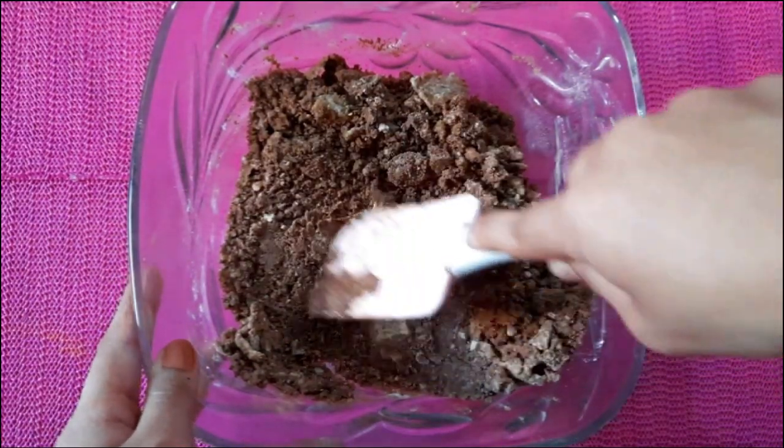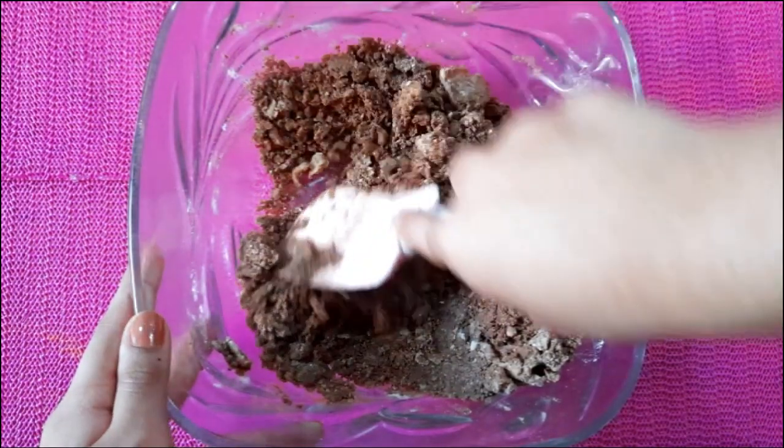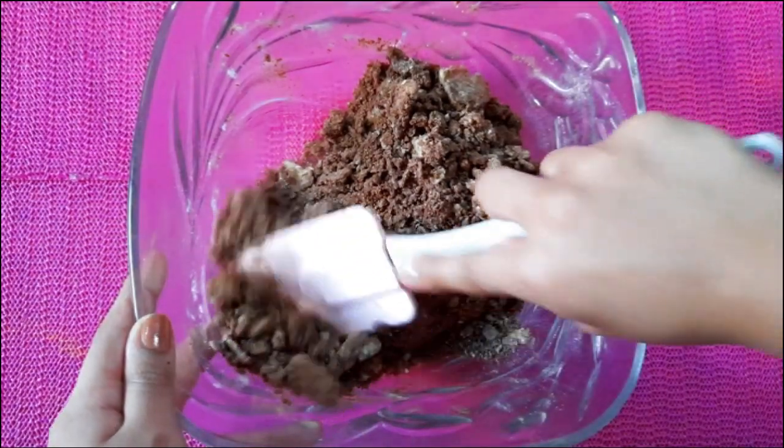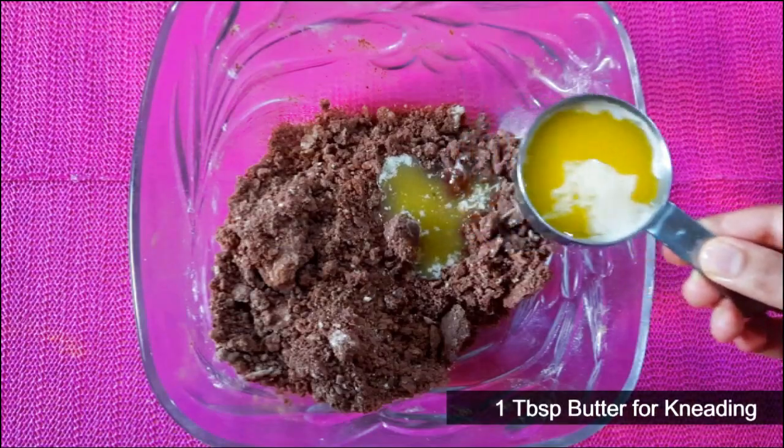Mix it well. Add a tablespoon of butter.